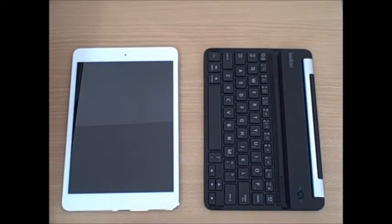Hello, and welcome to another video product review brought to you by DiscountCell. Today we'll be reviewing the Belkin Fast Fit Keyboard for iPad Mini.